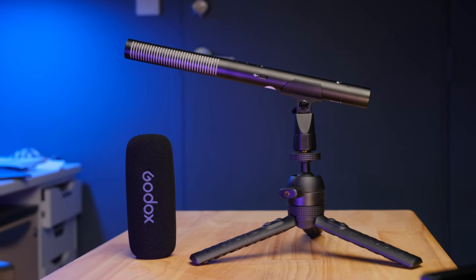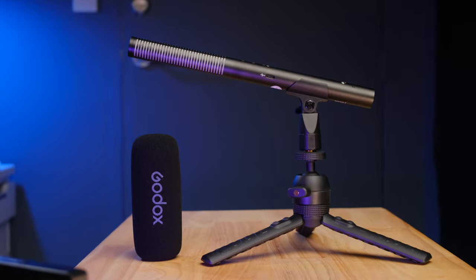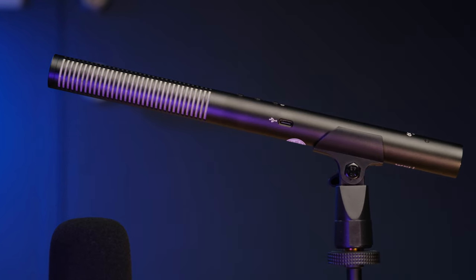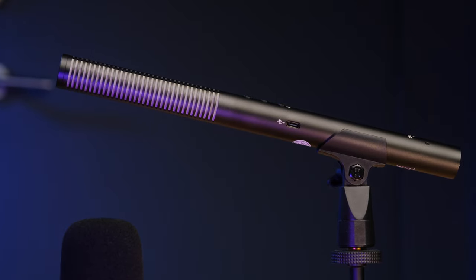Today we're looking at a new professional grade microphone from Godox, the Godox BDSM3. This is Godox's first attempt at a professional grade microphone, and I think as a first attempt it's pretty good. All the audio you're going to hear in the first part of this video is coming from a microphone